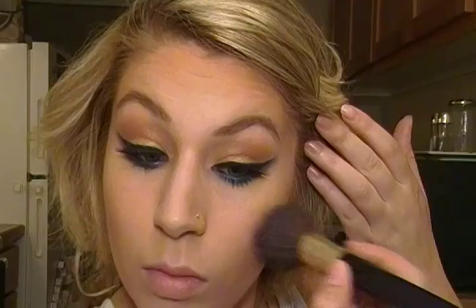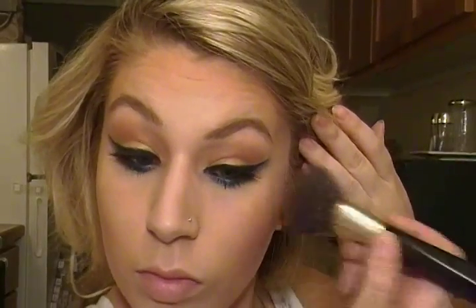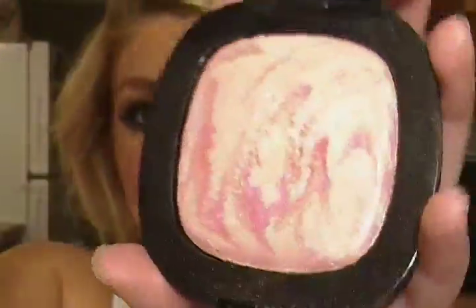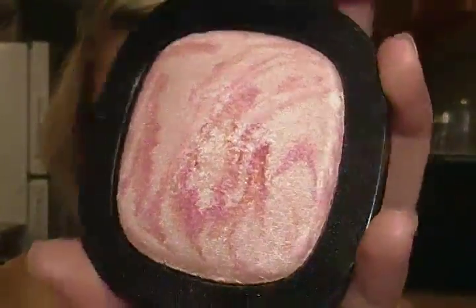Now I'm taking my Mega Glow 346 Strike a Pose and using it as a blush. I absolutely love this blush. I really like the other Mega Glow I have that I use as a highlighter, and this one is a little bit deeper in shade. I absolutely love it with the bronzer. There are a couple matte colors and a couple shimmer colors, and when you swirl them all together it reminds me of the Milani blushes.